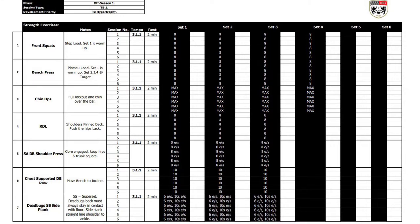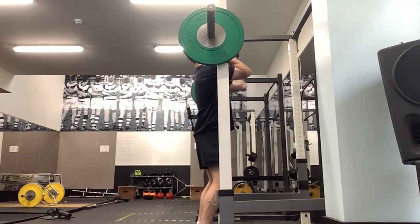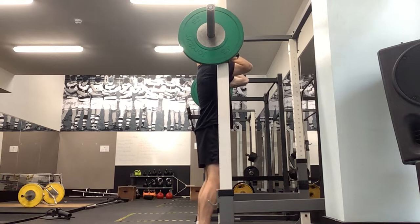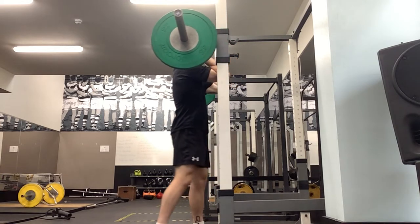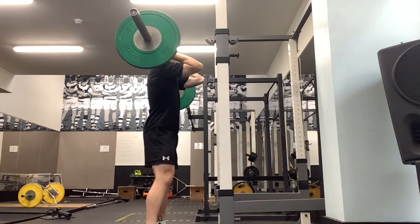Remember our cue for this: there's a rope attached to our elbow at one end and the ceiling at the other. So as we move down, that rope is going to pull on our elbows, keeping them upright. Similar to all our squat pattern movements, we move those hips backwards first.